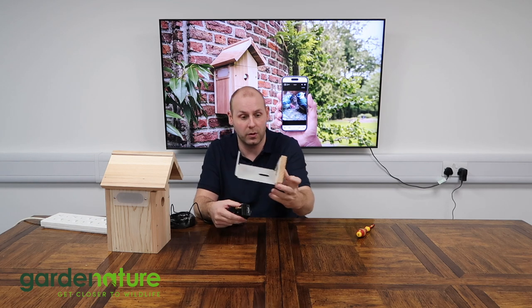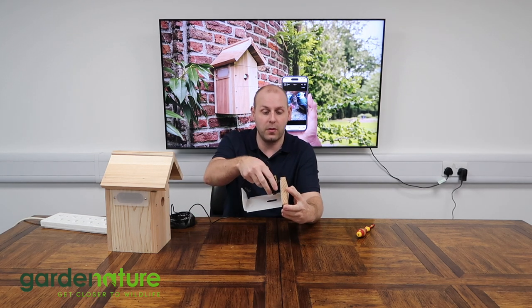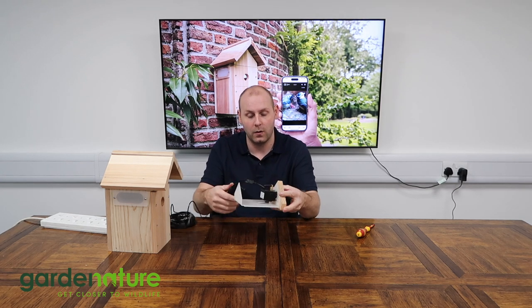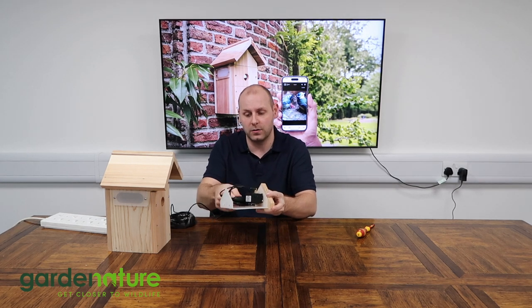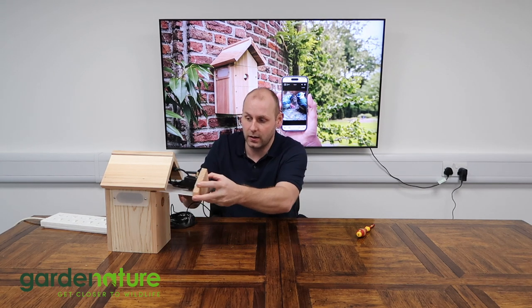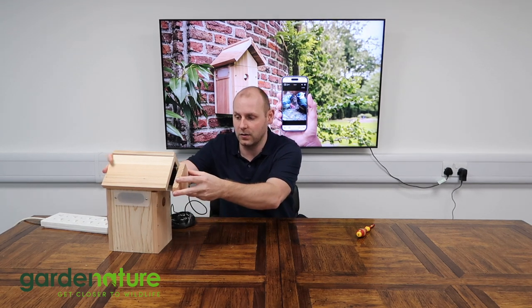Once we're happy that that's tight enough, we can just slide the tray out from the bird box and pop that over the bracket that's already pre-installed. It just clips into place like so. Once we're happy that's there, it's just a case of bundling up your cables, getting them nice and compact in there, and sliding the camera back into the box.